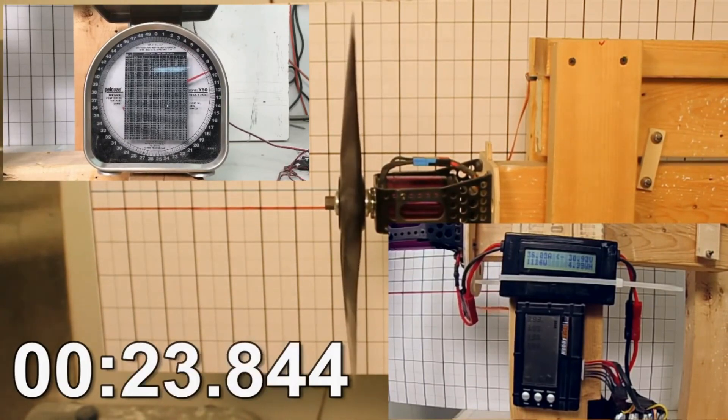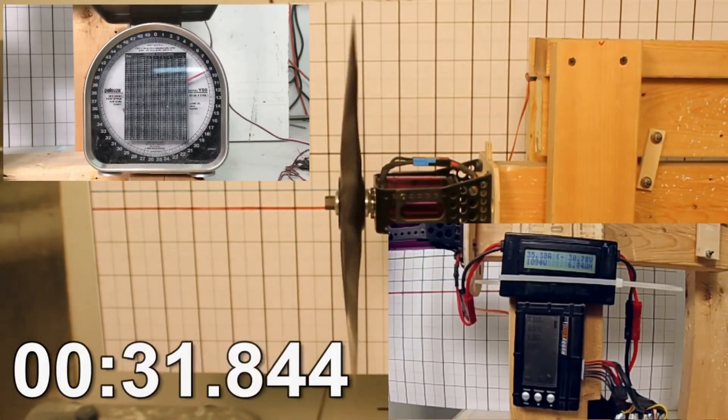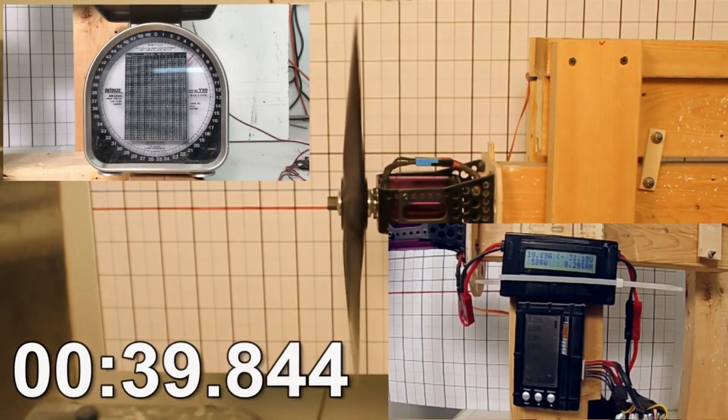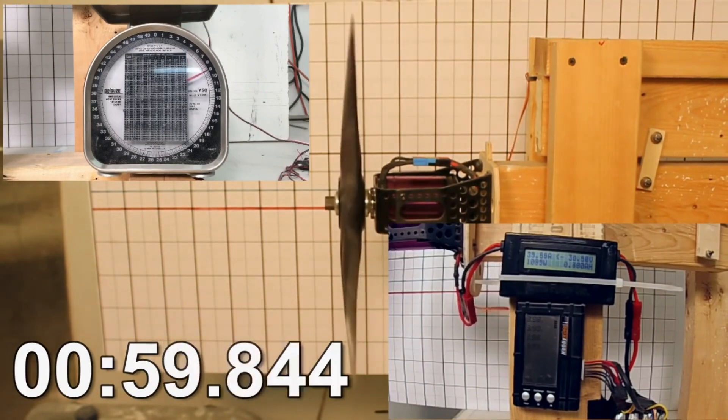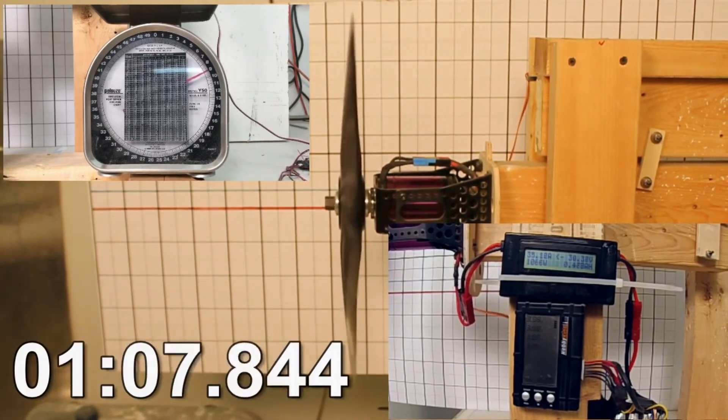It was an early carbon fiber spinner I designed — I'll do a video on that later. This is some of the first testing just to see what my thrust was, and believe it or not I got over 10 pounds of thrust. So four of these would be 40 pounds of thrust on a 54-pound airplane, which was perfect.